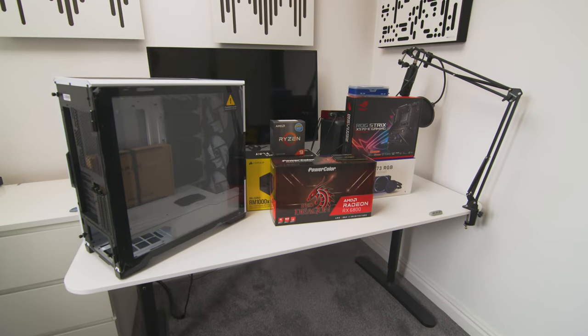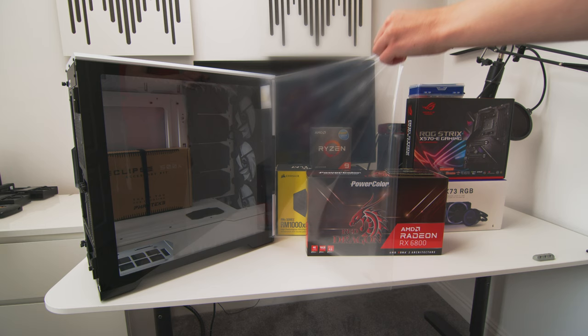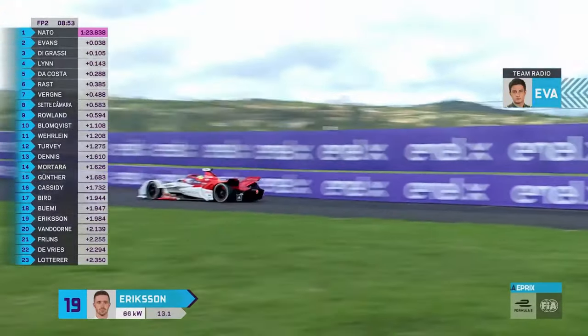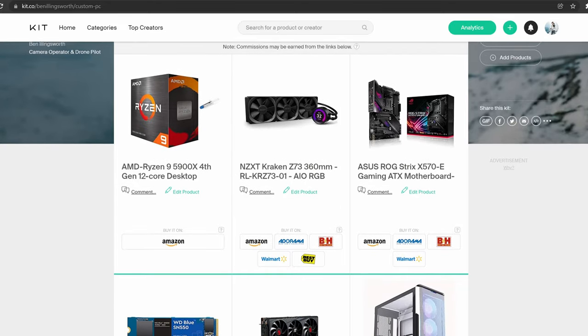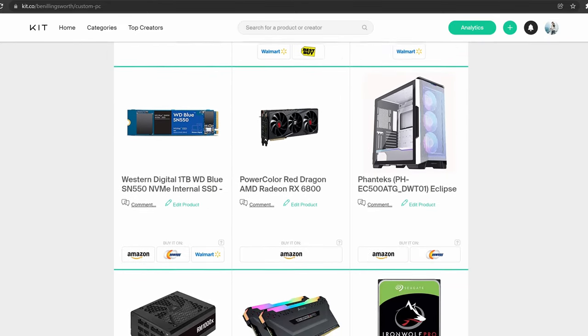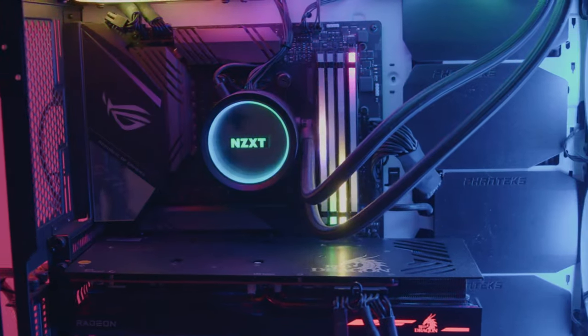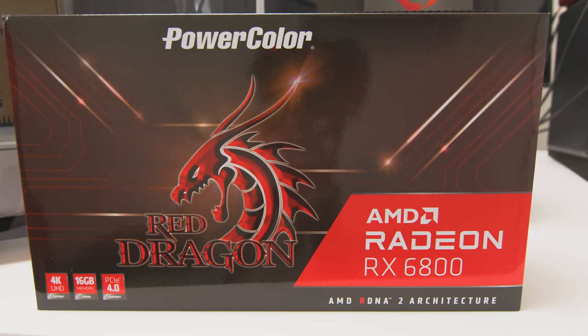The heart and soul of a good setup is definitely a really powerful computer. This is a custom PC that I built myself. I was quite fortunate because I used the money that I made from Formula E to build this PC. It's really great for 4K video editing and even 8K video editing. The specs are listed in a chart. Everything is RGB controlled, which is a bit of a gimmick but it looks nice at night.